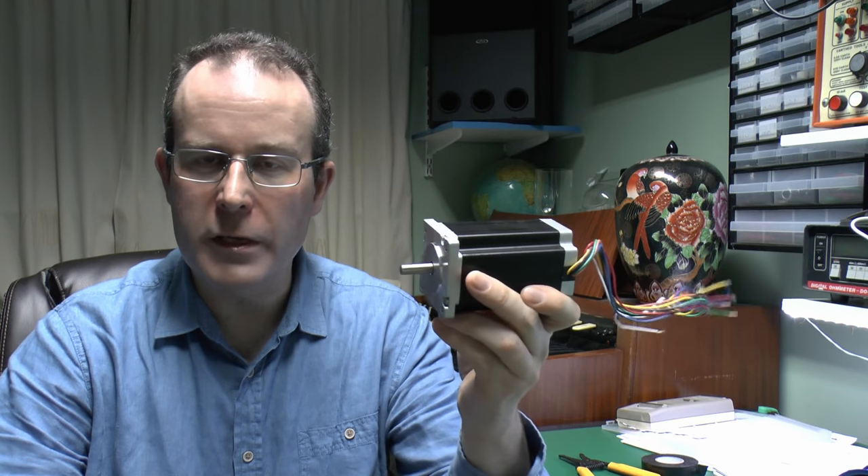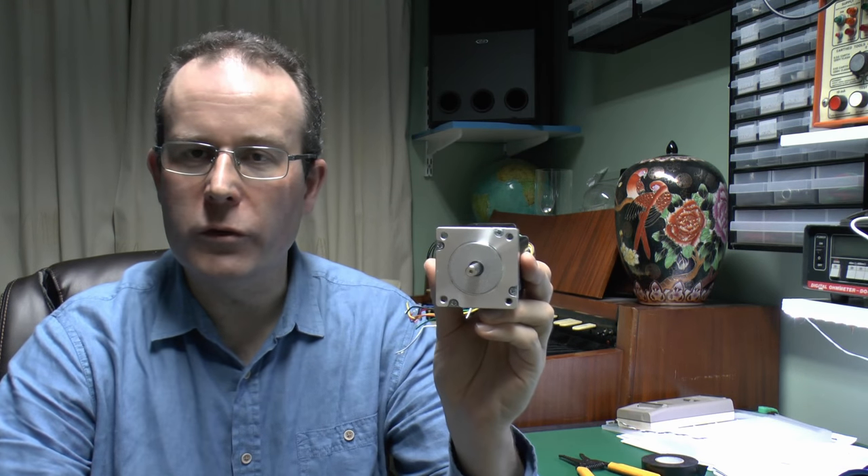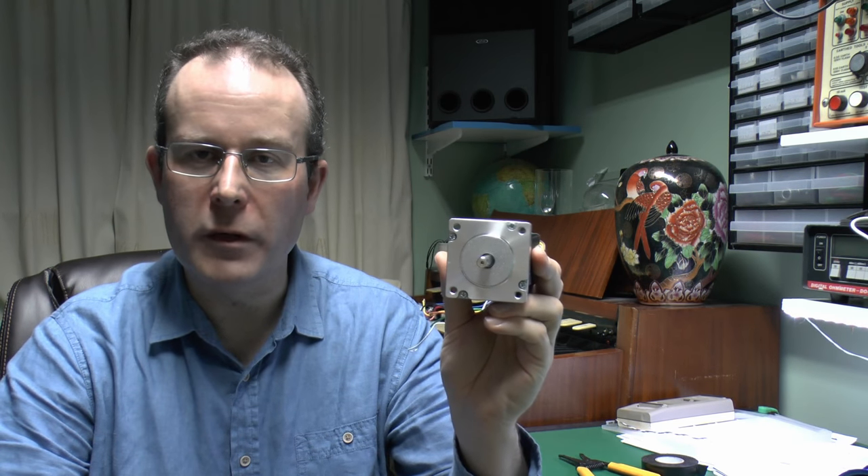Now there are many types and sizes of motors you can buy. These ones are a fairly common arrangement where you've got 200 steps to make a full revolution, and that works out to 1.8 degrees of movement per step.